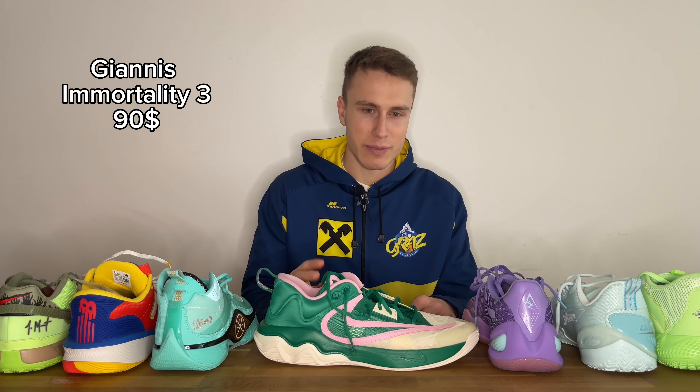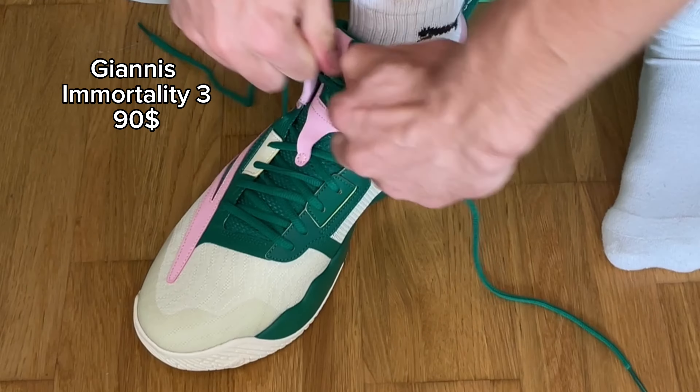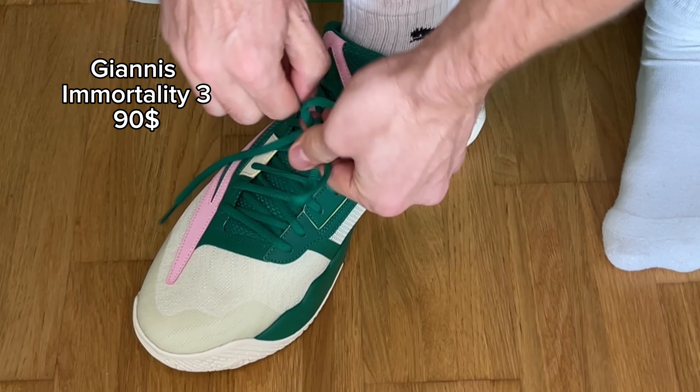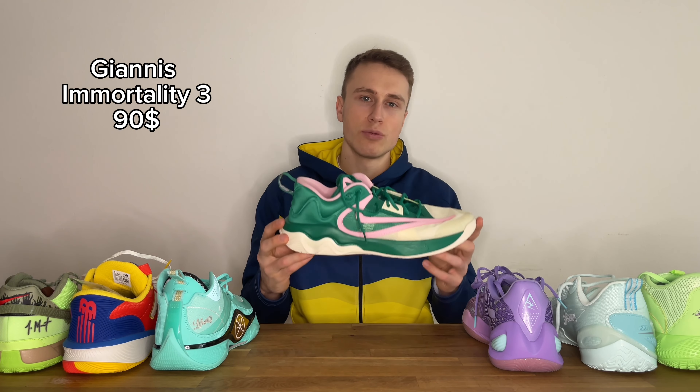Compared to the top tier shoes I tested this year, I didn't like them as much, but I like them way more than the Yanis Immortality 2. I really didn't enjoy playing in those — they didn't have enough support for me and the cushion felt way too stiff. I feel like they really did a good job improving on that with the Immortality 3. The cushioning setup feels way comfier and way softer. I don't know if they changed up the foam compound or whatever they did, but it worked — it feels way nicer.